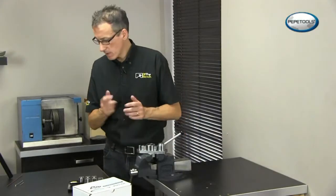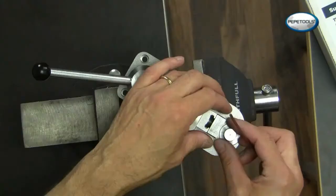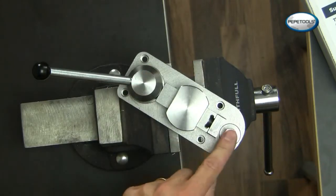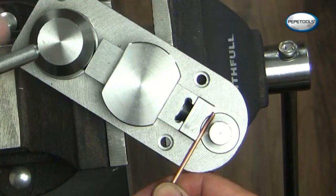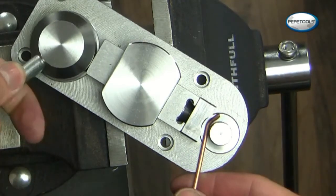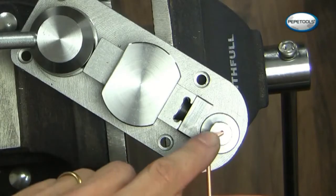Let's give this a go and see how we get on with it. I've got a piece of copper wire here — this is two and a half millimeter. I've got the 14 millimeter dies and corresponding post on here. Simply insert the metal into the gap and turn the handle, and we can nicely bend the metal as we go around. That makes for a lovely even curve.